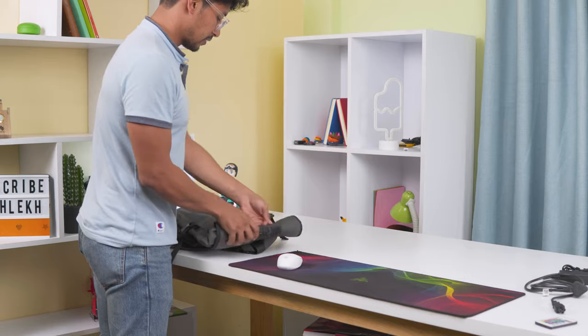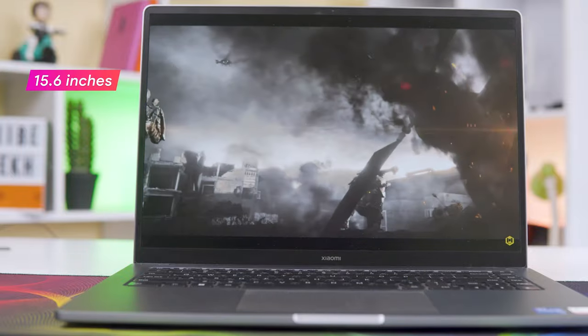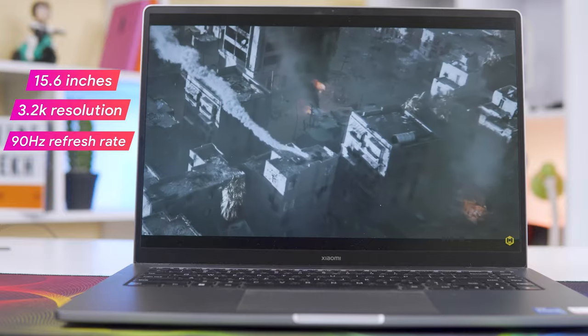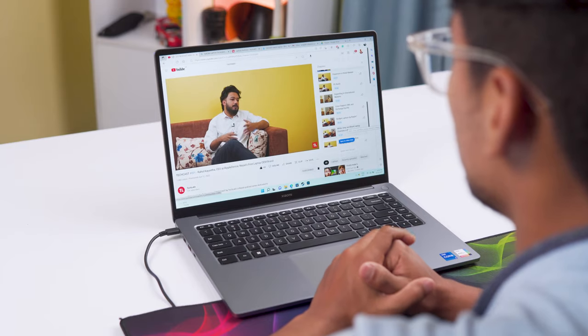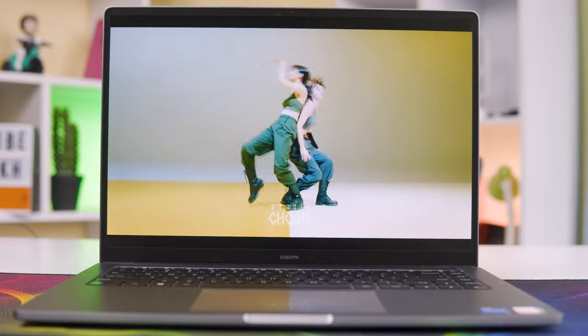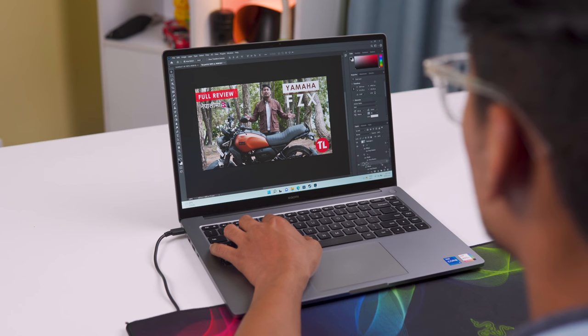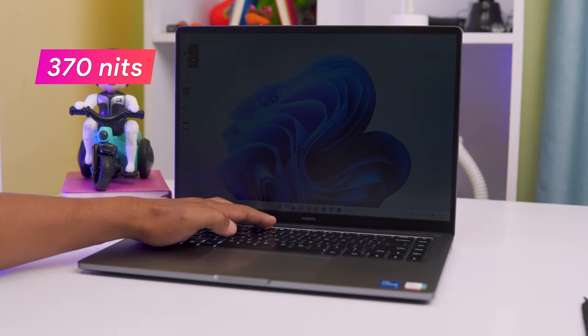The display is a 15.6-inch IPS panel with a 3.2K resolution, 90Hz refresh rate, 370 nits brightness, and a 16:10 aspect ratio. Colors are vibrant and punchy, making it great for watching movies. It has 100% sRGB coverage, offering good color accuracy and sharpness, which is useful for photo and video editing.